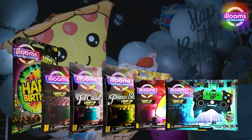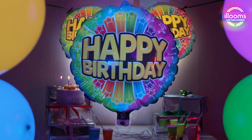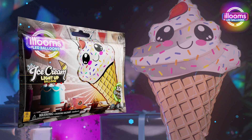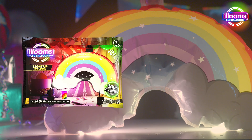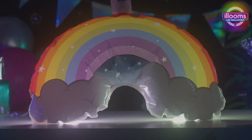Available in a range of eye-catching designs, these balloons can be displayed in a variety of ways and are perfect for making any event shine. Eco-Air Light-Up Balloons are a fresh and stylish addition to the celebrations aisle, so make Ellum's Light-Up Eco-Air Balloons your customers' go-to for sustainable party fun.